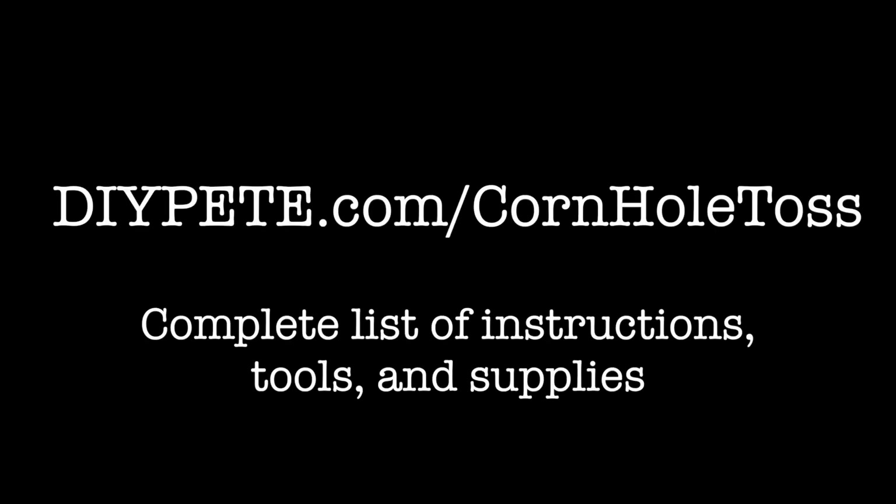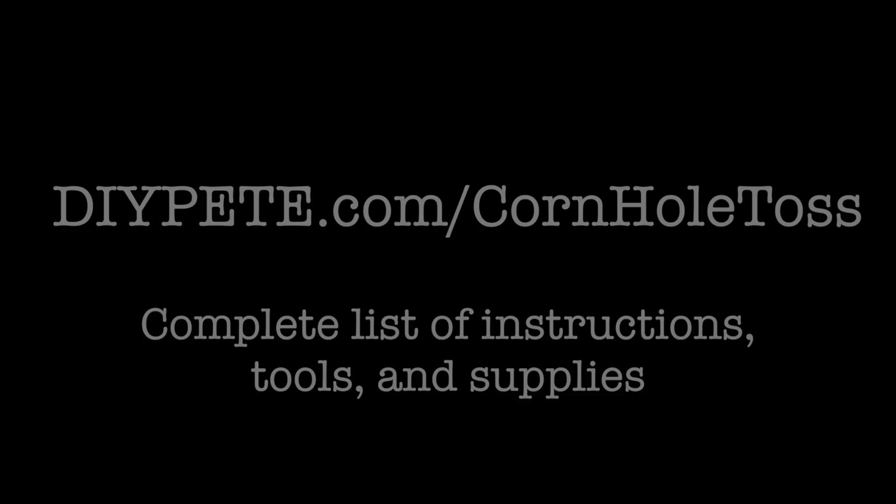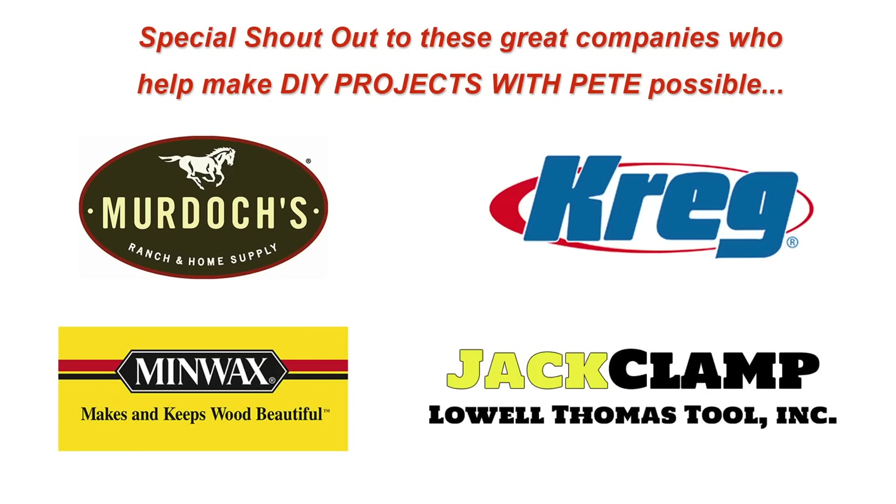For the complete list of instructions, tools, and supplies, just head over to diypete.com/cornhole-toss. Before we get started, I want to quickly thank Murdoch's Ranch and Home Supply, Kreg Jig, Minwax, and Jackclamp for making all the tools and supplies that I use for all of my DIY projects.